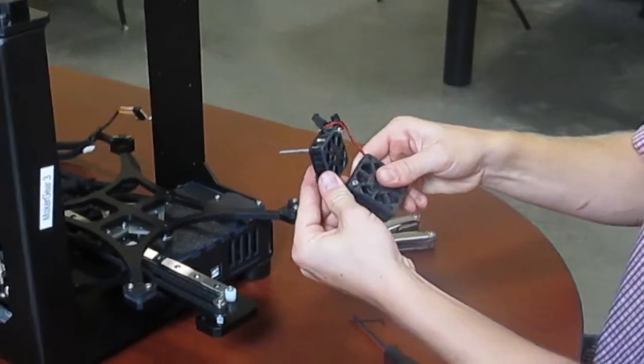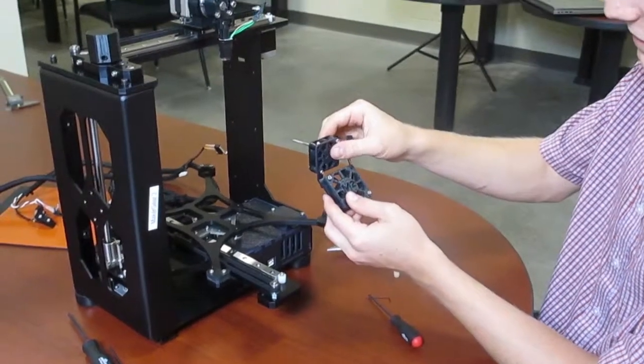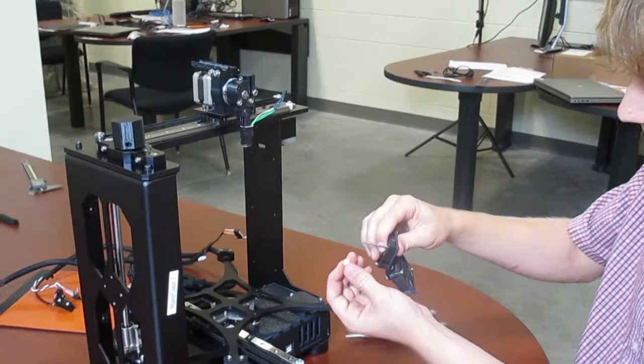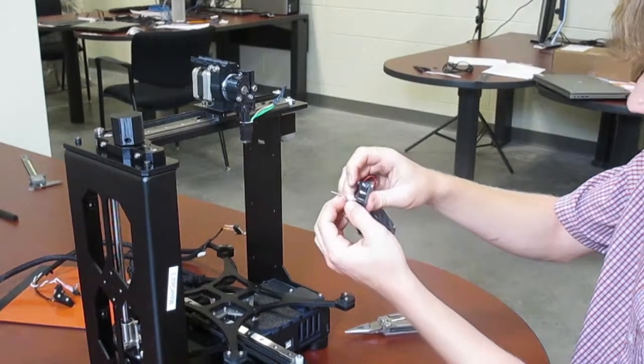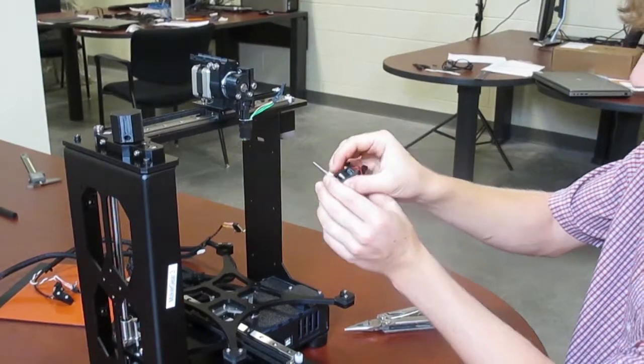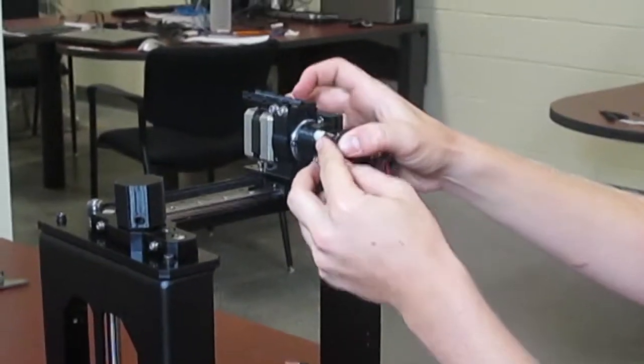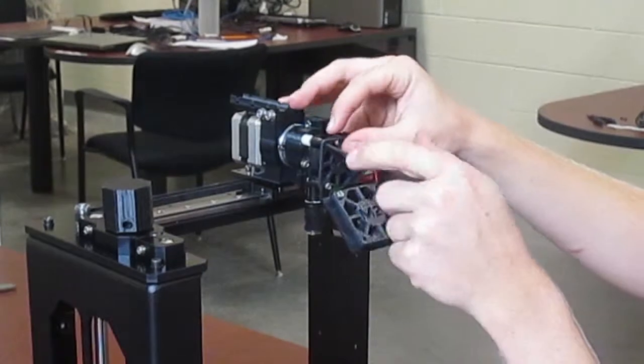After you've done those two steps you're ready to mount your fan assembly to the extruder. You'll need a quarter-inch nylon spacer on the back of the M3 by 40 bolt. Slide it into the top left corner onto the filament drive, into the motor, and then tighten.